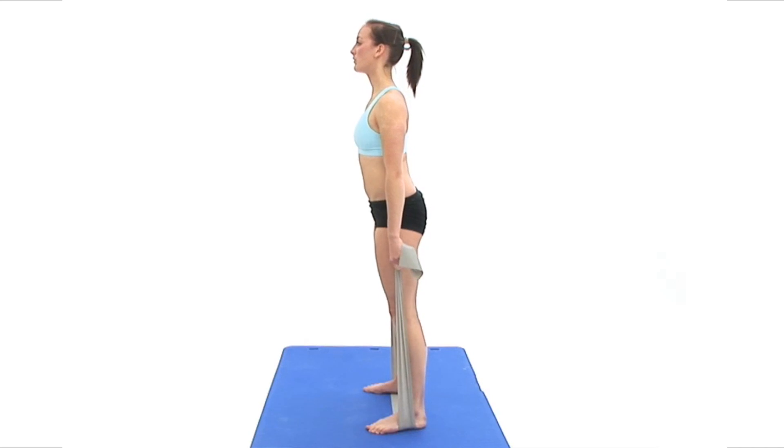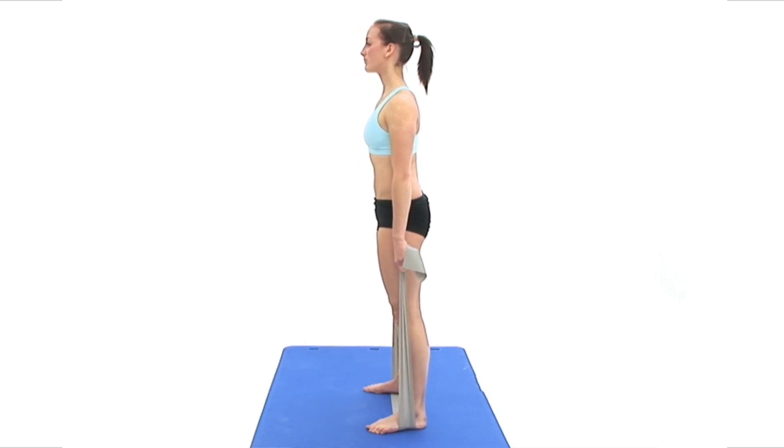To finish, stand upright and if necessary, release your band to return to your upright standing position and breathe normally.